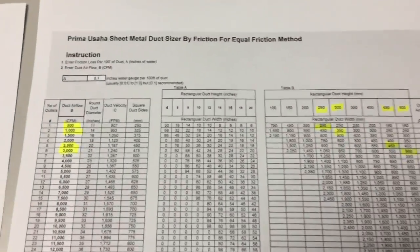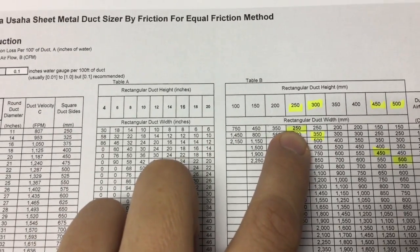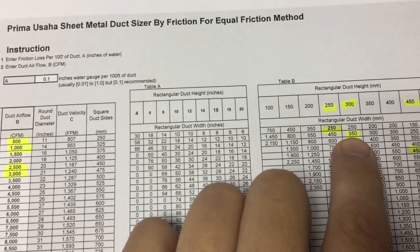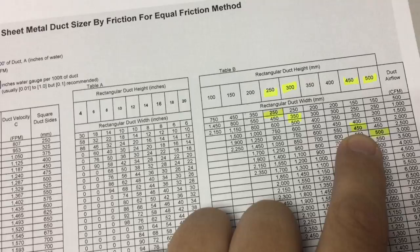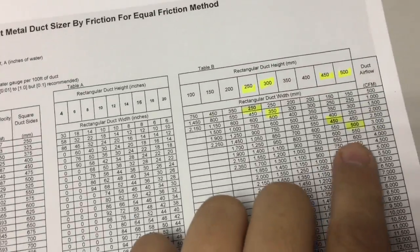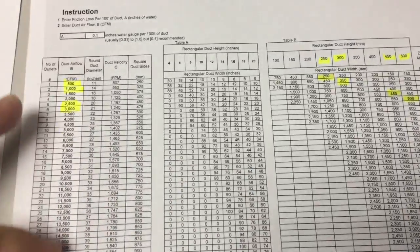Now I look at my duct sizer. Can you see it? So 500 CFM — I'll go all the way down. I'm looking for a rectangular duct: 250 times 250. For 1000 CFM: 350 times 300. So 2500 CFM: 450. And then 3000 CFM: 500 times 500.